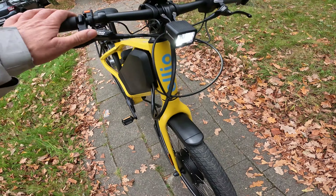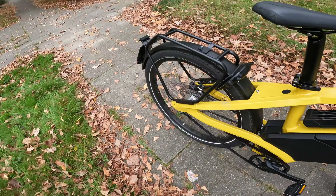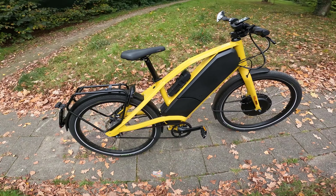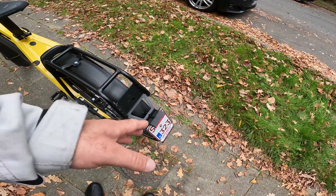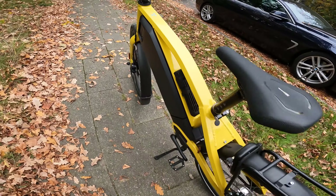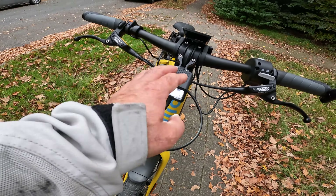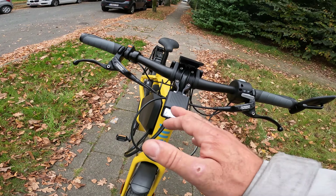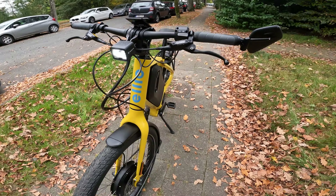You have hydraulic brakes with two pistons here — it's a huge upgrade, massive power to stop this bike. Of course you need a number plate, and we have a brake light and a front light as well. It's not a Supernova, but it's roughly about 700 lumens with high and low beam — works perfectly.